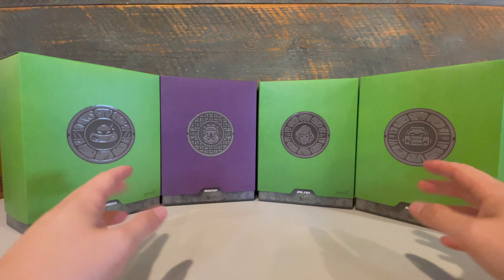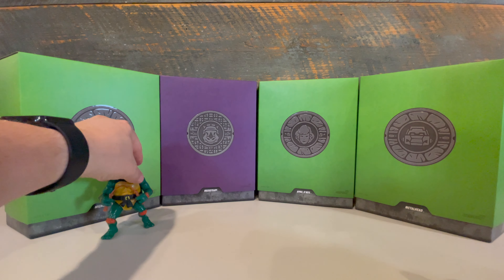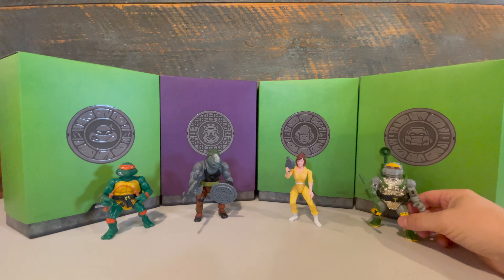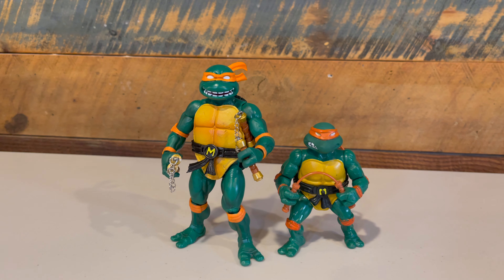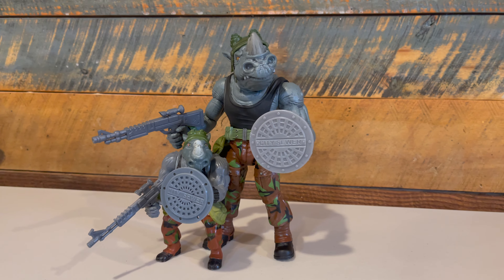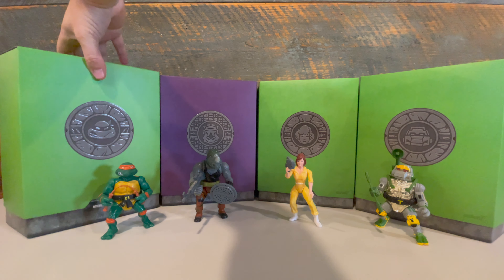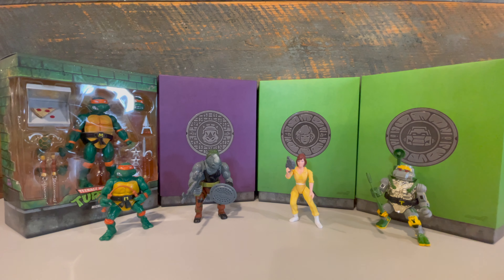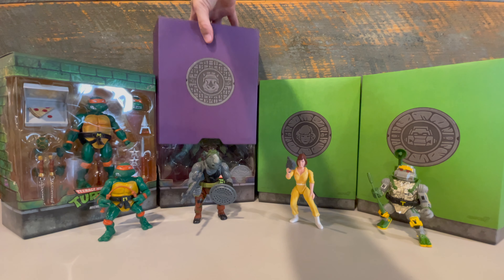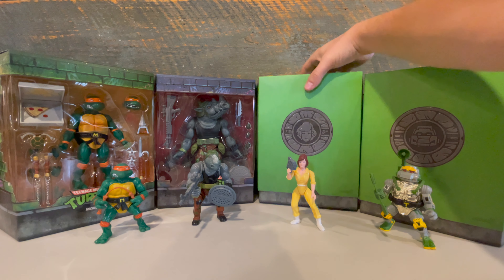We are a little over a year into TMNT Ultimates, and we now have wave three of the figures. This set includes Michelangelo, Rocksteady, April, and Metalhead. The approach to this toy line is very similar to MOTU Classics, where they're taking the classic action figures from the 80s and 90s and bringing them into modern day with better articulation, better sculpting, and better paint applications. Unlike NECA's turtle offerings, these are an online-only exclusive at Super 7 as well as other online retailers, and they come with a heftier price tag. These were $45 a figure, but now they're about $55 a figure. But so far, I have been so blown away by what they have given us that it has been well worth the price of admission.